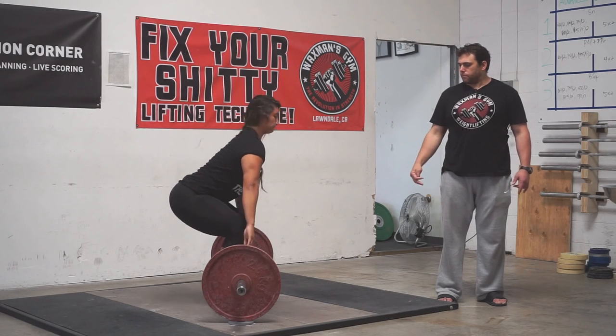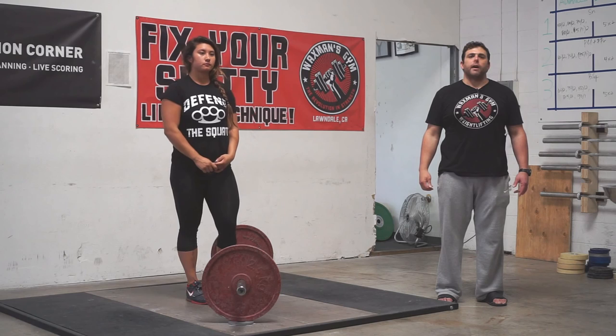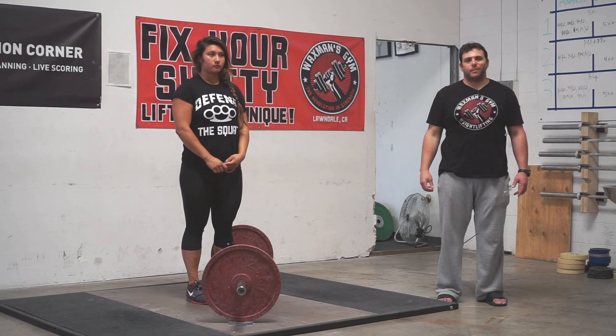And that is finding the correct starting position in the snatch.